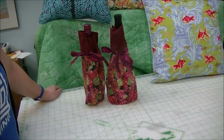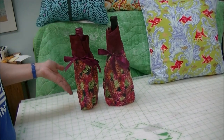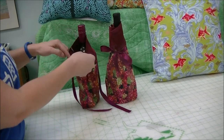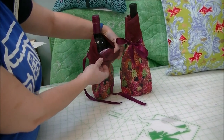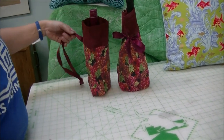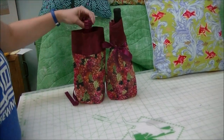Hi, this is Patricia from Hayes Sewing Machine Company in Wilmington, Delaware. Today I'm going to show you how to very easily make a wine bottle bag. You can make this either on your serger or on your sewing machine. We're going to use the burrito or hot dog method so that your hem does not show on the inside and the top looks pretty. We've also included ribbons and I'll show you how to make a little bottom so it stands up nicely.